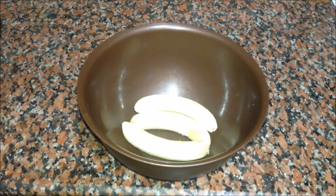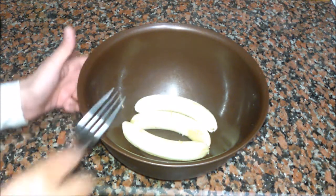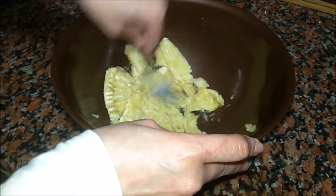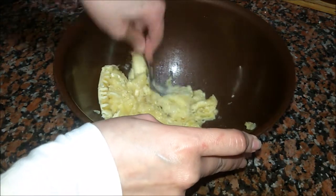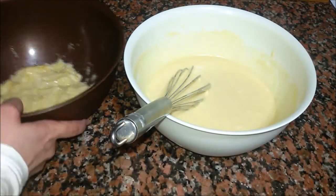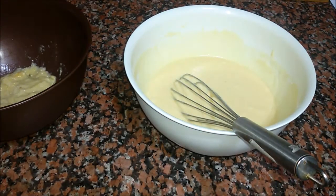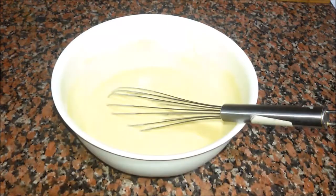In another bowl I have three bananas and all I want to do is squeeze the bananas. I have finished squeezing the bananas and now I will just add them to the mix.